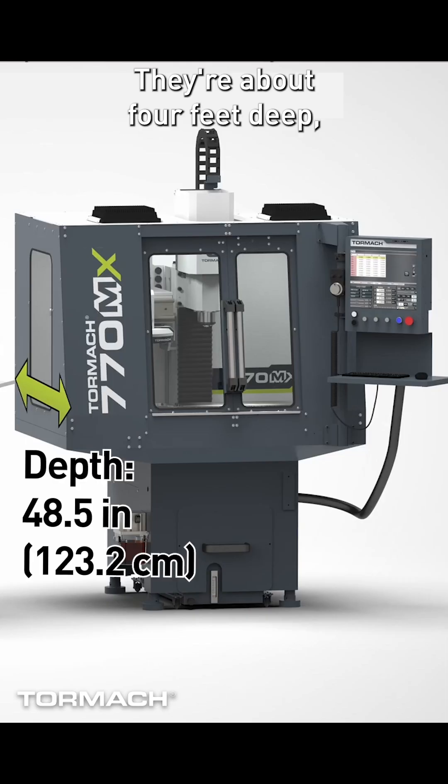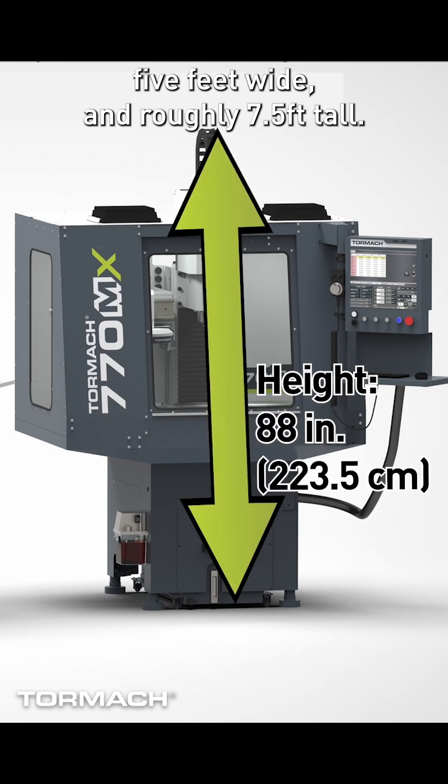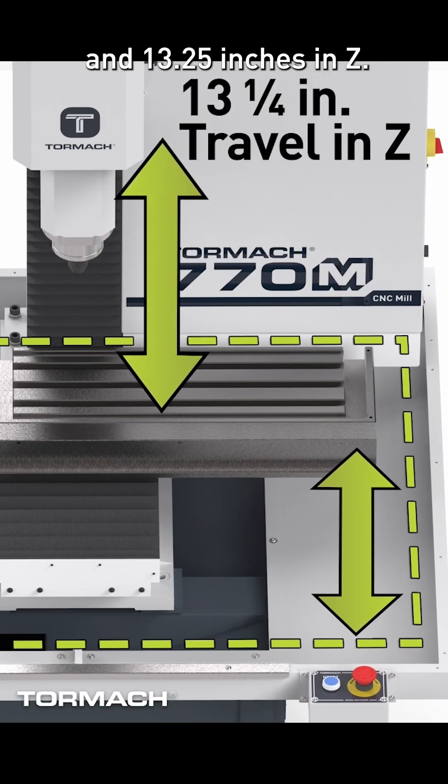They're about four feet deep, five feet wide, and roughly seven and a half feet tall. The working envelope on these machines is 14 inches in X, seven and a half inches in Y, and 13 and a quarter inches in Z.